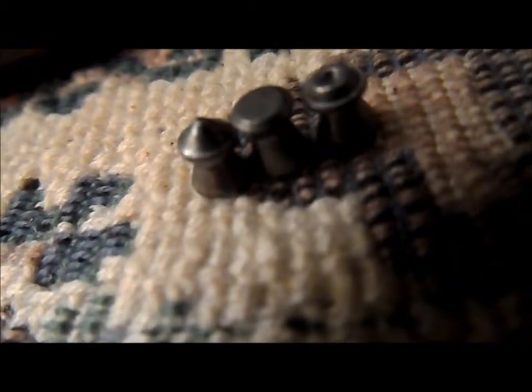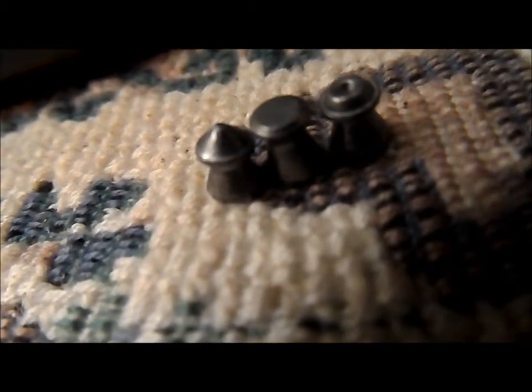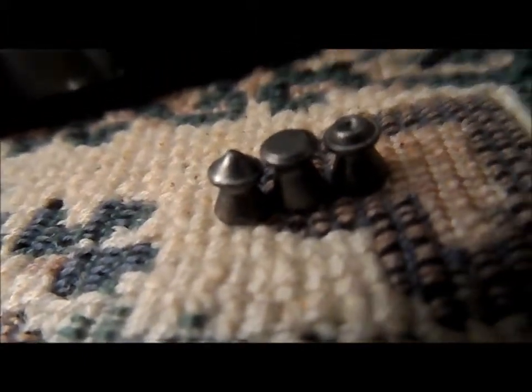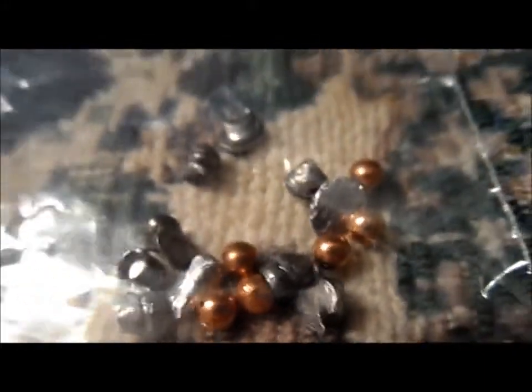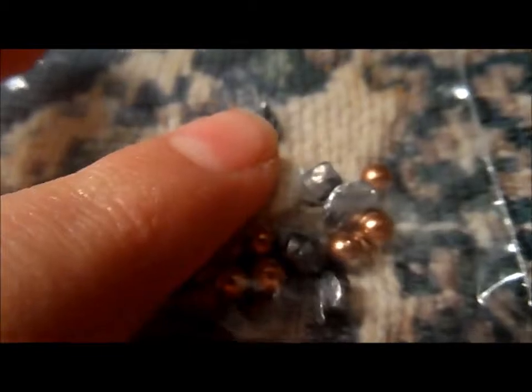There are fragments everywhere, so these are definitely not for close range by any means. What I've found with .177 caliber pellets is they like to mash themselves up. Here are BBs I've recovered — they don't deform at all. But I do not recommend putting them back in your gun's shot tube, as they could cause internal damage.